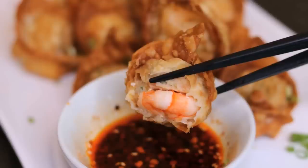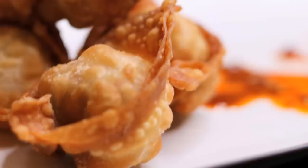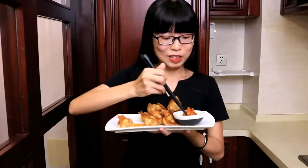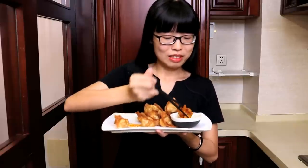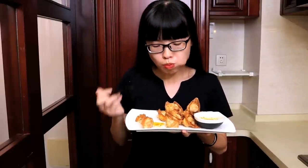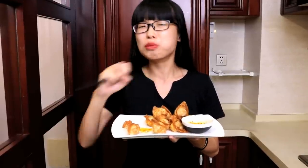Welcome to Souped Up Recipes. Today we are making shrimp pork fried wonton. Look at that, that's amazing, there's some saucing. Oh my god, seriously that's the best wonton I have ever had — super crispy.